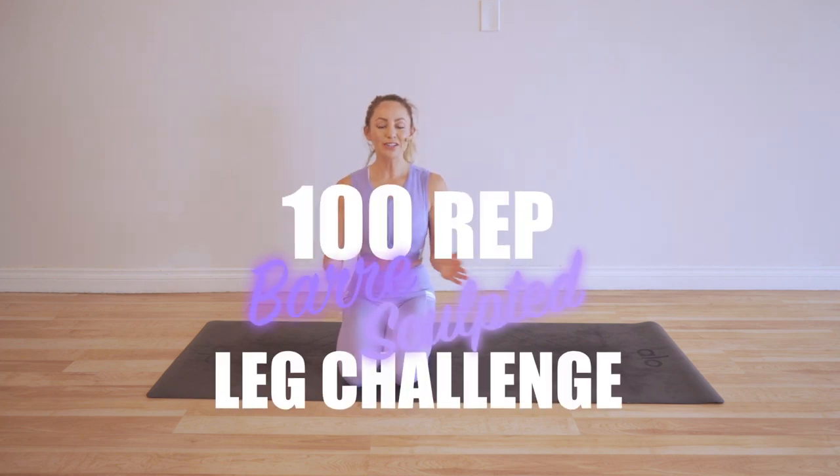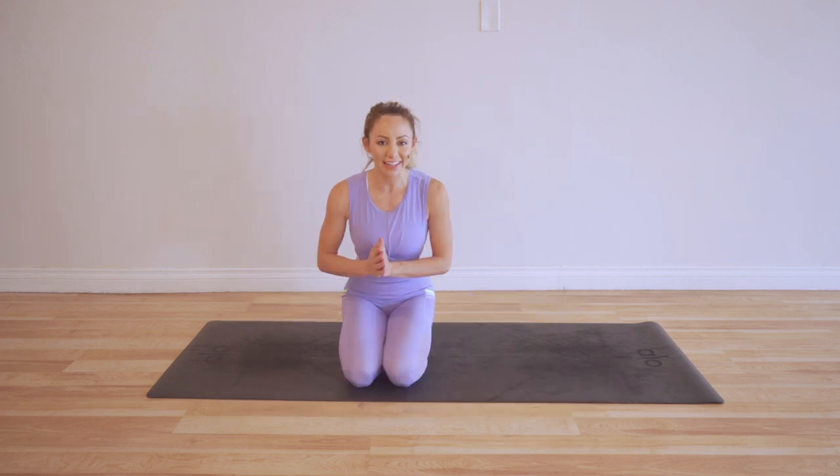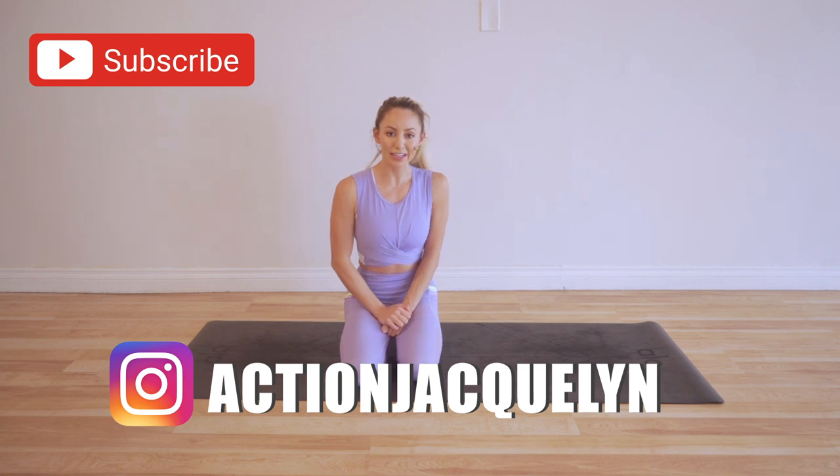Hey guys, I'm Action Jacqueline, welcome to my YouTube channel and welcome to the hundred rep bar sculpted leg challenge. Make sure that you download your guide — there should be a bar that comes out so you can download the guide and calendar and follow along. Today we've got the cha-cha. Make sure you subscribe to my channel so you can get the notification of every single one of these videos, plus I release a new workout every single week.